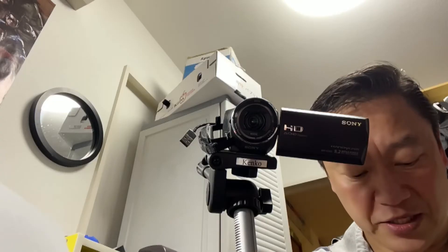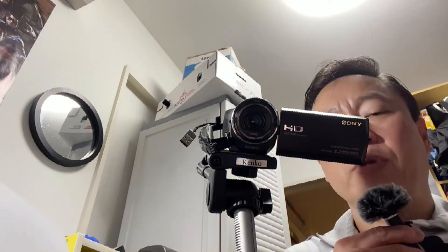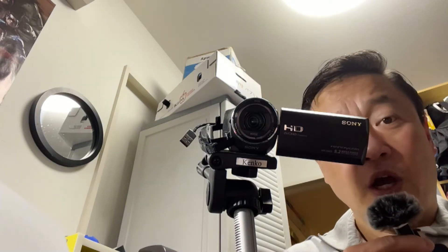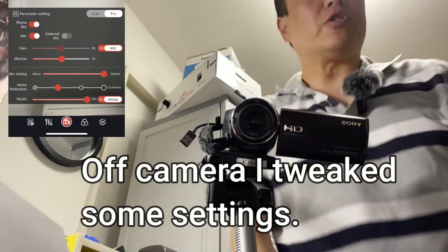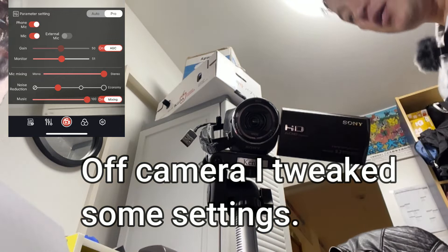I'm going to walk back about 5 meters for a test. I've got the wind reduction sponge on the microphone. I'm going to go into the other room and walk about 5 meters away from the camera.